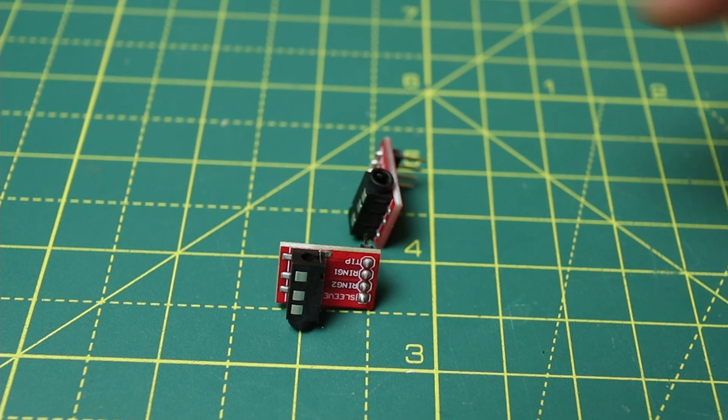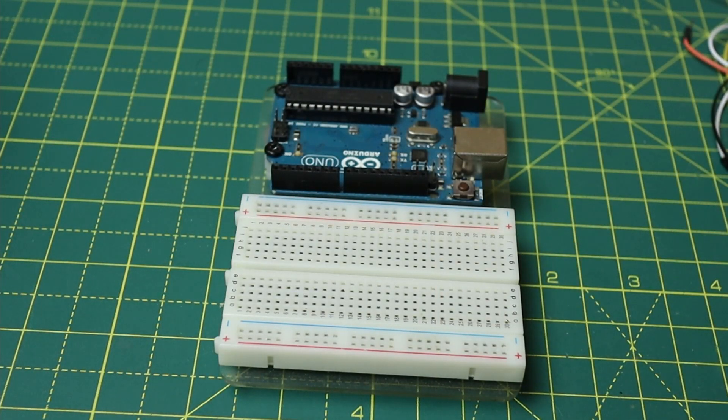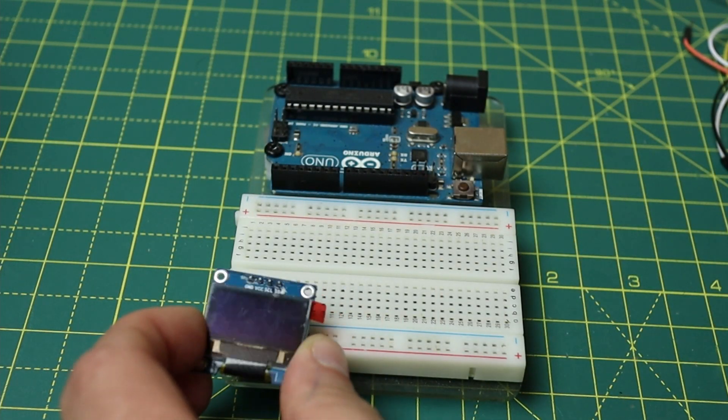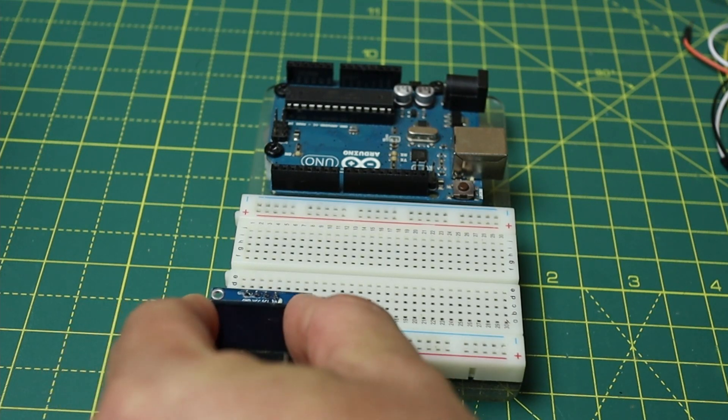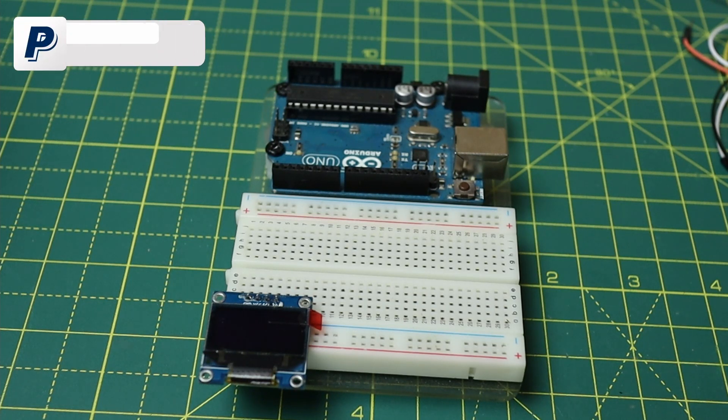Uno per collegare la fonte audio di ingresso e l'altro per avere un'uscita da collegare alla mia cassa amplificata. Ah, ed anche una breadboard. Per tutti gli audiofili che guardano questo video: il progetto è solo un esperimento, serve a testare le potenzialità di Arduino e imparare come funziona il codice.